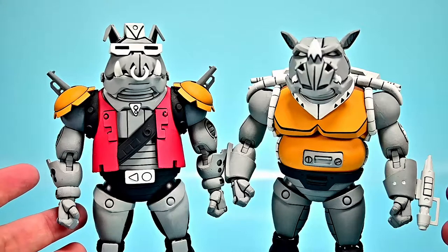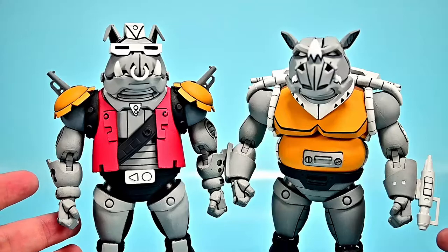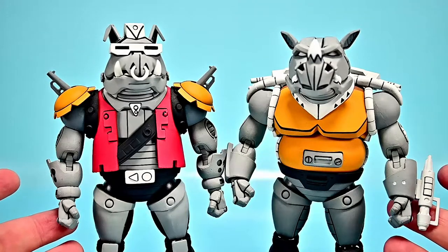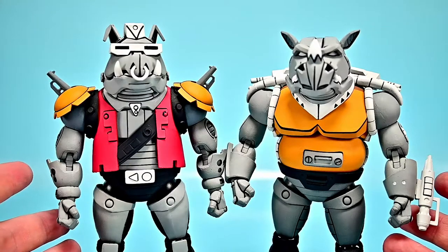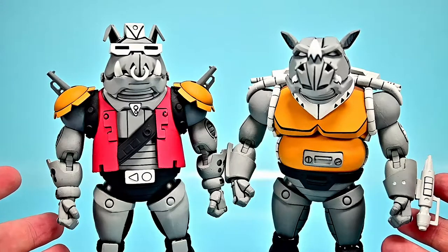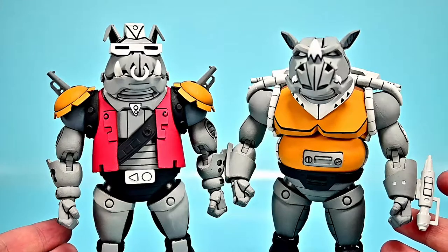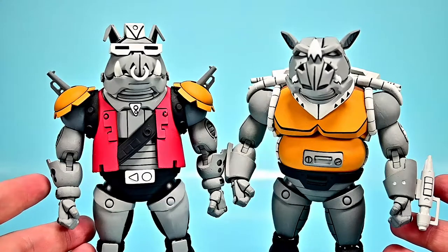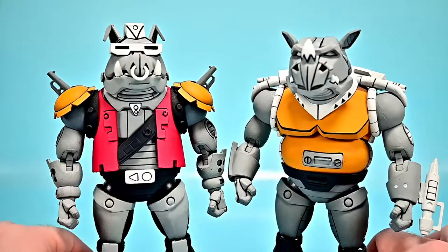They appeared in Season 3 Episode 27, "Super Bebop and Mighty Rocksteady." In this episode, Shredder and Krang are tired of Bebop and Rocksteady's constant failure, so Krang decides to clone them into robot doppelgangers that are 10 times stronger and smarter than the originals. Through the episode, the Turtles easily get defeated but end up stealing a schematic disc from the original Bebop and Rocksteady and use it to override the robots and fight against Shredder.